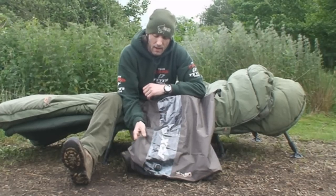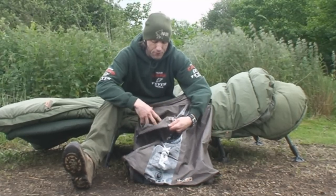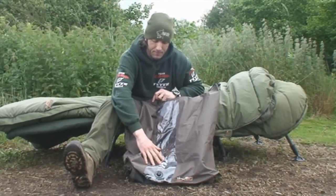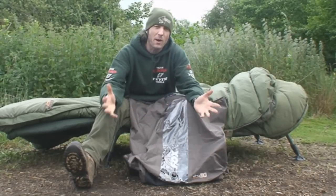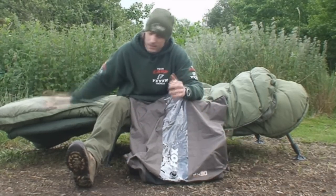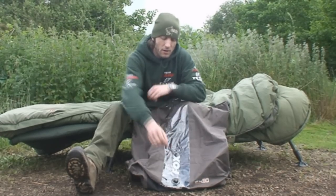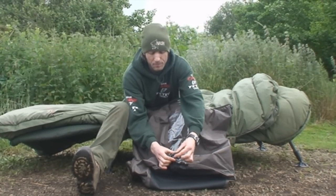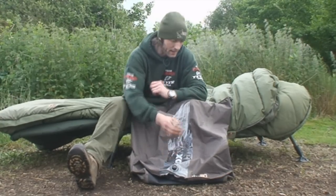It's made from a hard-wearing nylon material with a waterproof rubber insert and it's got a clear window in it. It's quite spacious so the likes of your sleeping bag can go in it very easily, and it's got a tap at the bottom — you just turn it like so and that will release the air out of the bag.